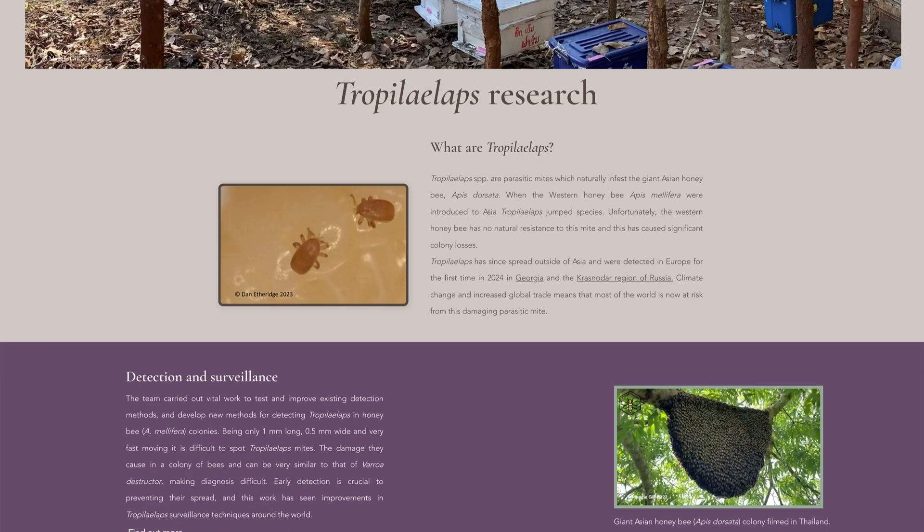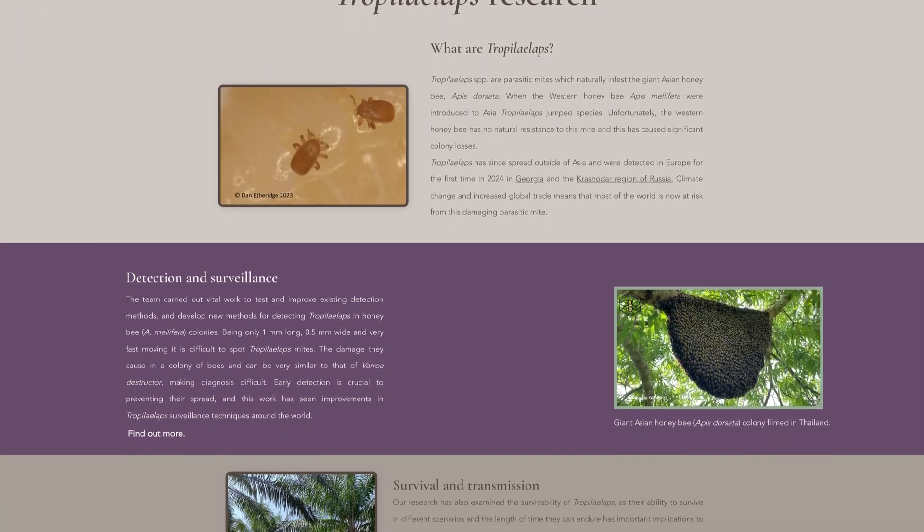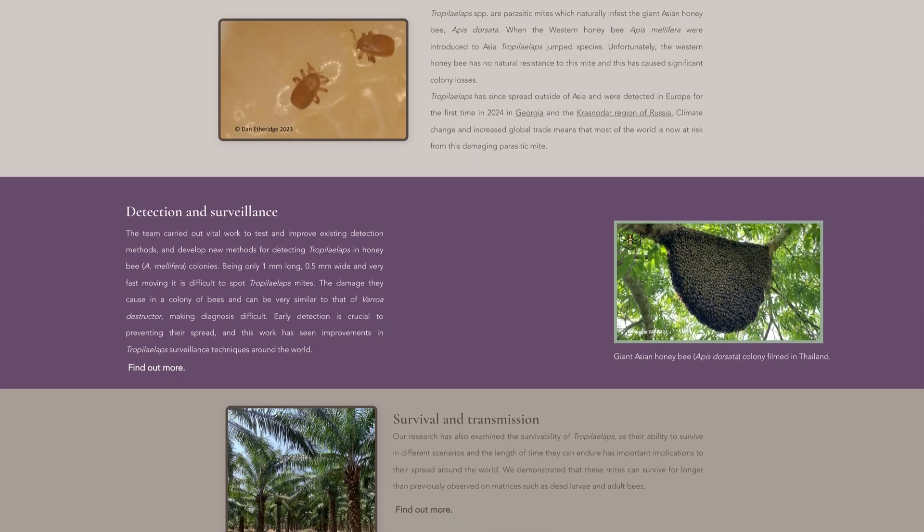If you are concerned you have Tropilaelaps, they are a statutory notifiable pest so please contact your local bee inspector or contact the National Bee Unit. You can also find out more information about Tropilaelaps on our website by subscribing to our videos.